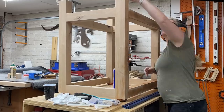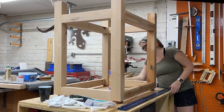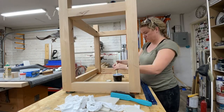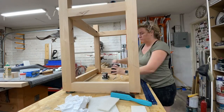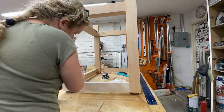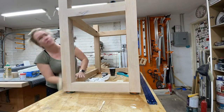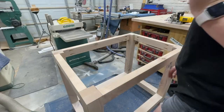After sanding the base, I cleaned it off with some mineral spirits. I'm finishing it with Rubio Monocoat in a cotton white color. I love this finish because all you have to do is wipe it on and wipe it off, and it gives you color as well as protection all in one step.